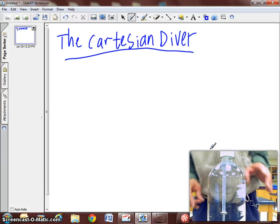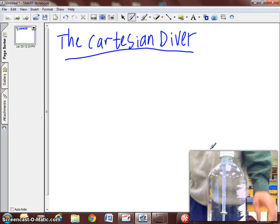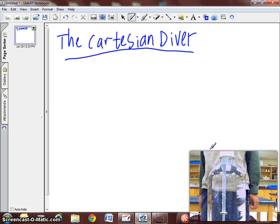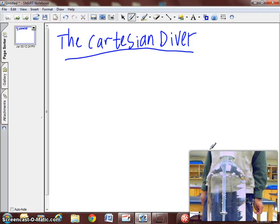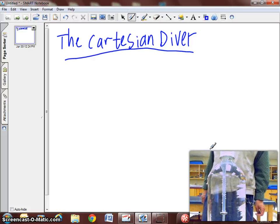There is a little plastic eyedropper that has air in it and a small weight on it. There is enough air at the top of the plastic eyedropper so that the buoyant force is holding it up forcibly to the top of the bottle.